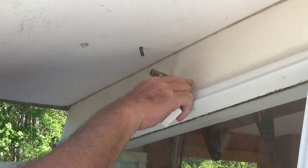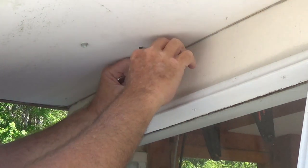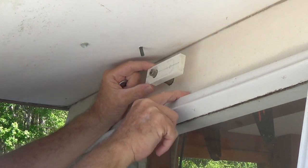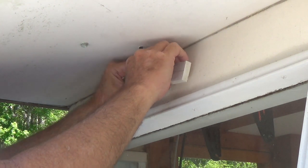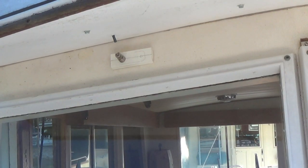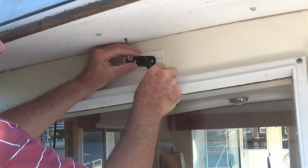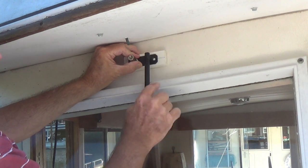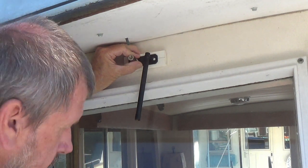This wiper motor here - once I put the gaskets and everything on there, the arm doesn't clear this piece here. I put this block here and I'm thinking that's going to be far enough that this will clear the trim work, so we'll see.